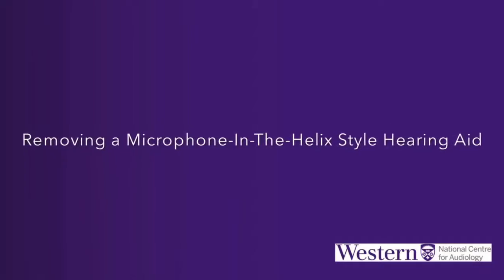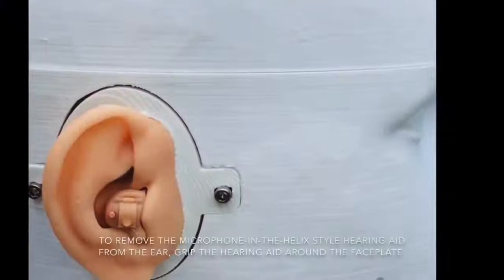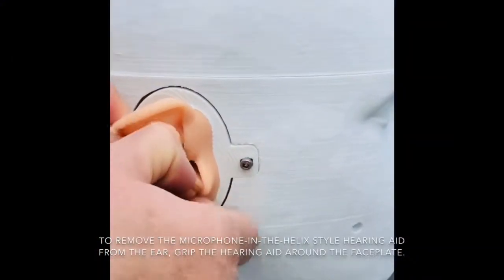Removing a microphone in the Helix-style hearing aid. To remove the microphone in the Helix-style hearing aid from the ear, grip the hearing aid around the faceplate.